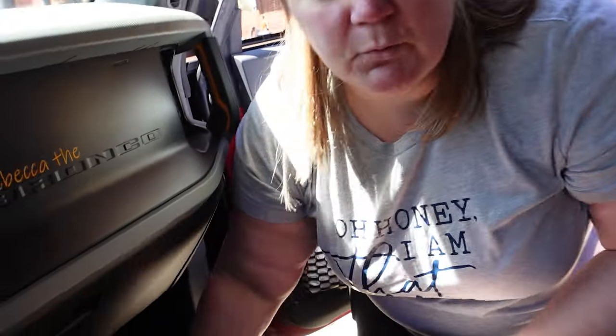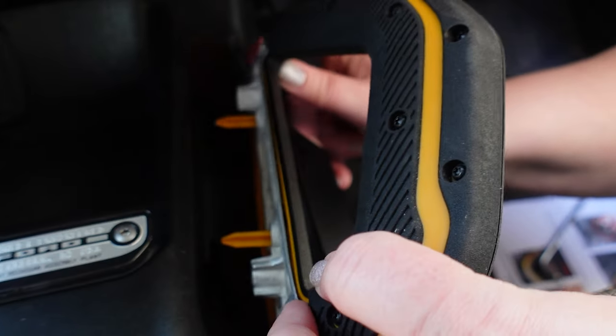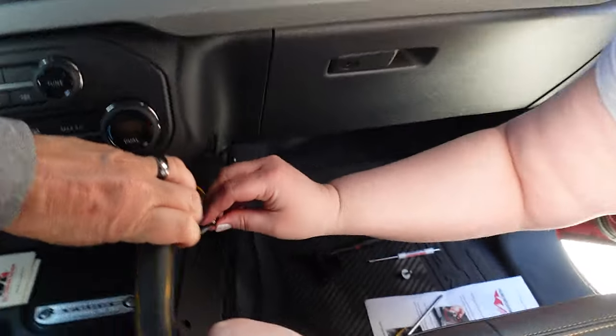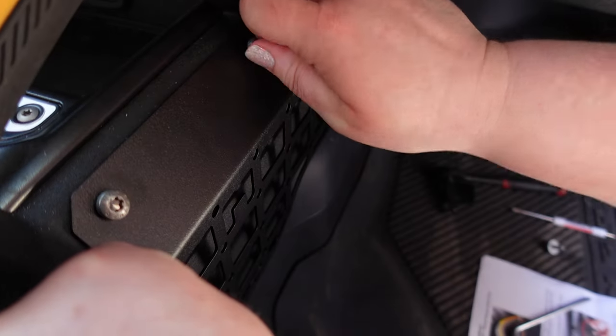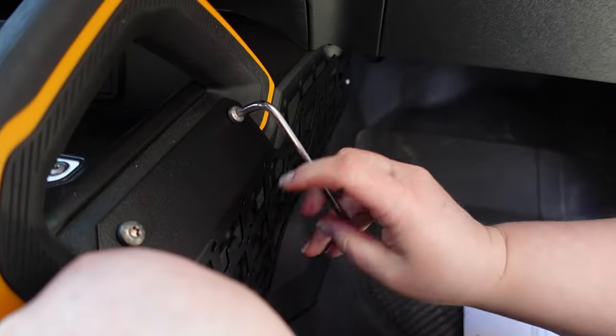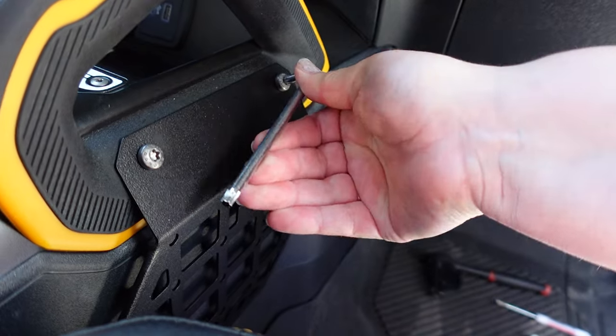I'm actually going to take the handle now and put it back on. The handle actually doesn't have to completely come off, but it does have to get those screws in there. You might as well take it off because as you can see it's super simple to put back on — just go ahead and put it back in there and use the fancy little tool.